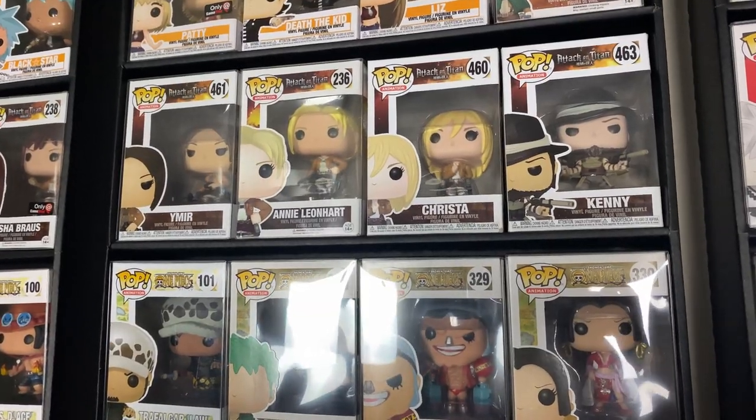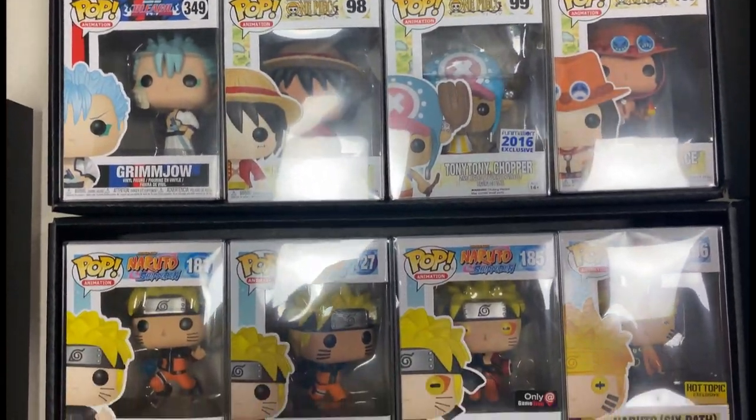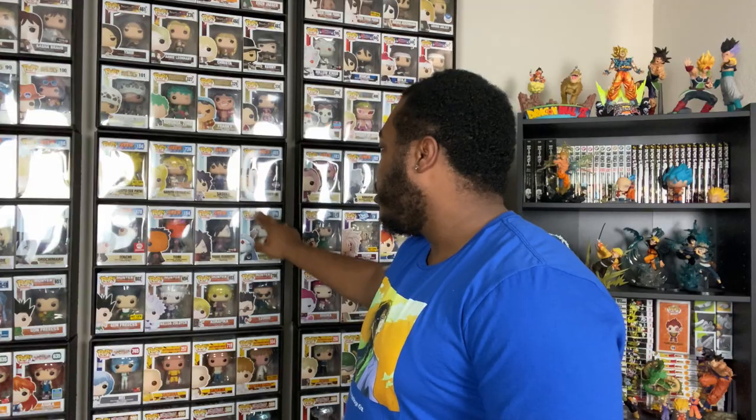Right here are the Display Geek shelves and like I said, these things are fantastic. You got to check out Display Geek. This shelf right here holds 12 pops — it's three rows of four. This is super dope. I got to say it is the best way to display my Funko Pops because obviously they go right into the wall.